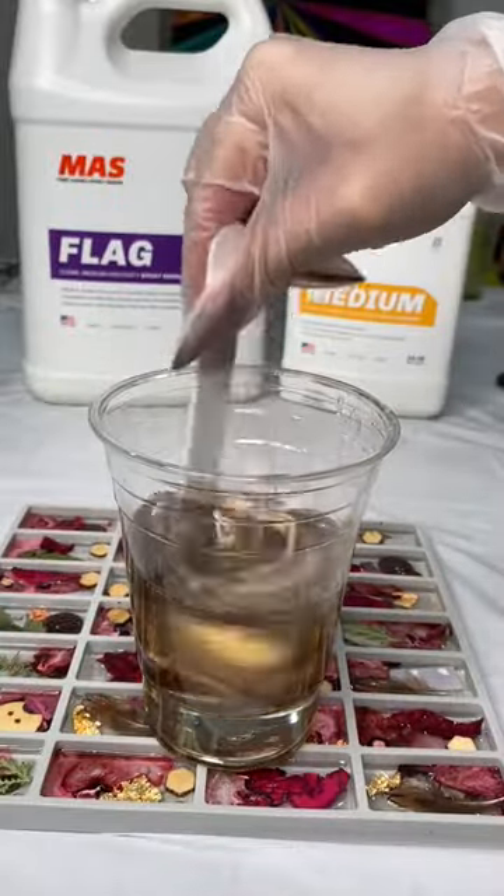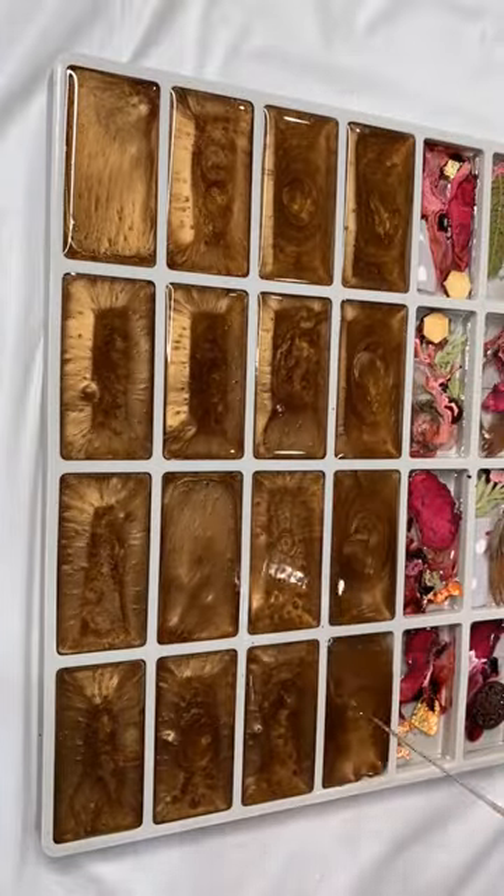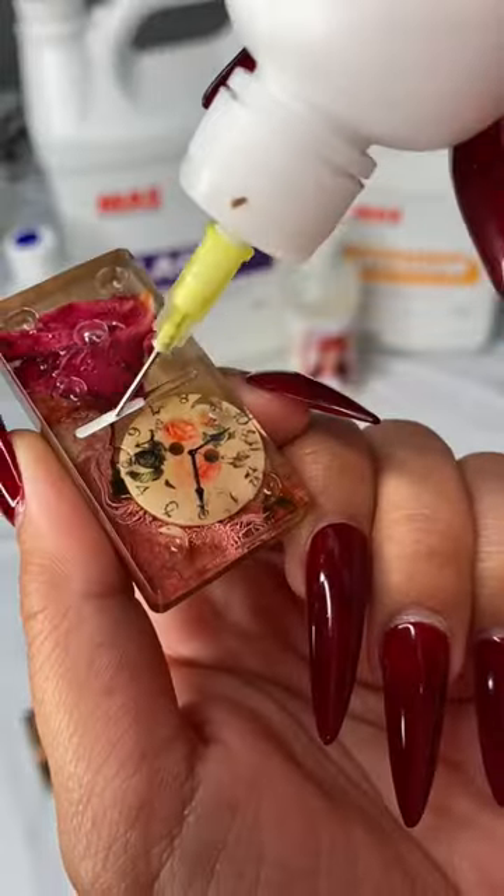I am a little bit sick so excuse my voice, sorry about that. But with this copper-gold background I am kind of liking it, though I'm kind of on the fence — you guys need to let me know.